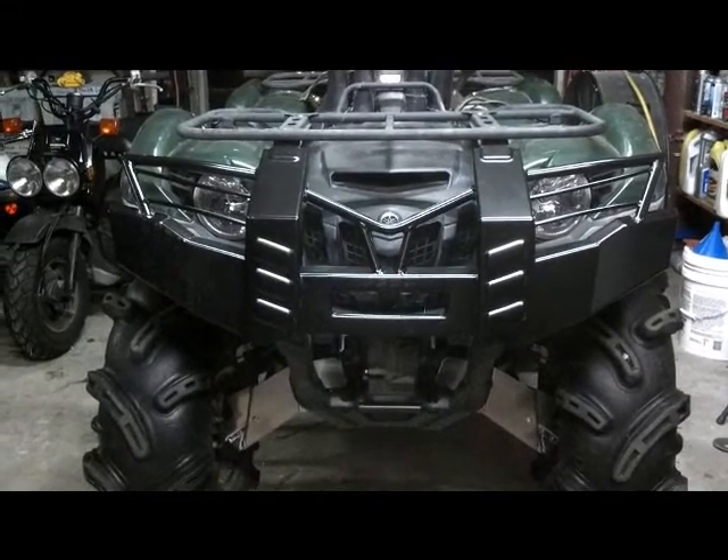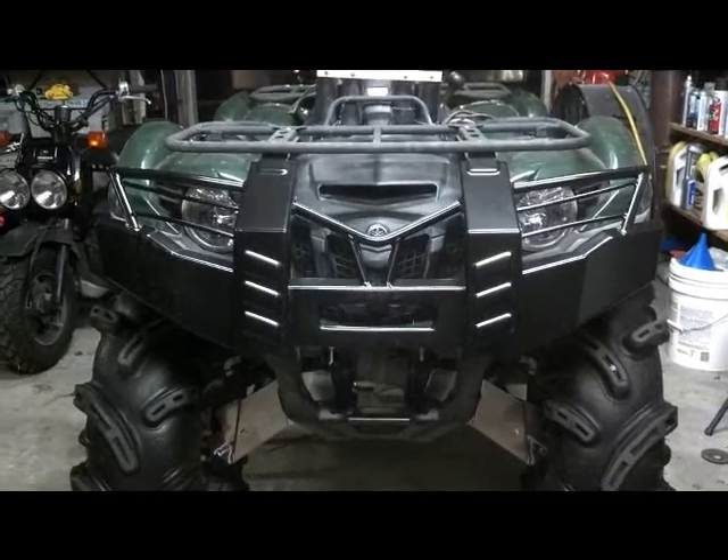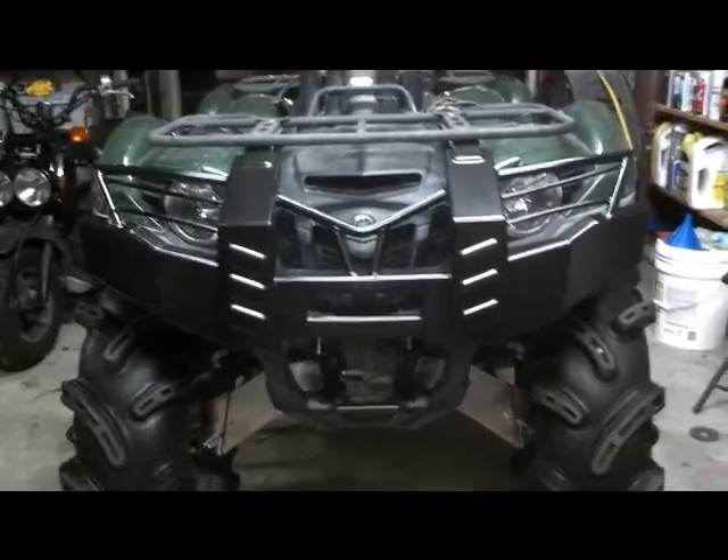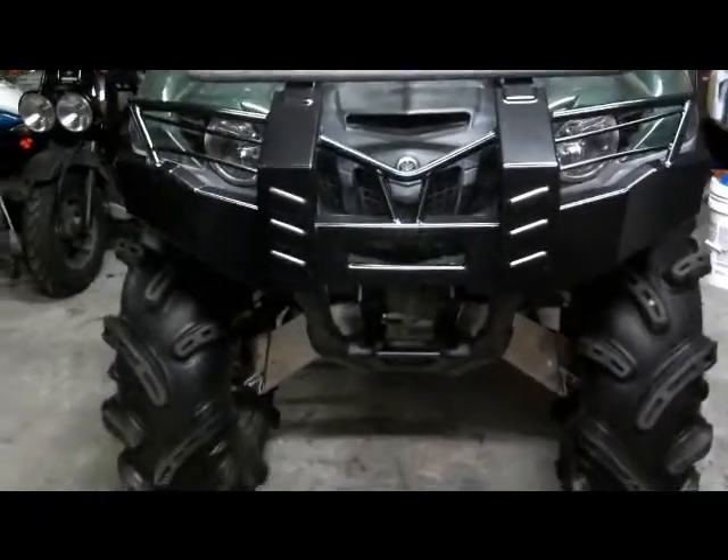I just received my front and rear bumper from Super ATV. Just installed it — it only took a few minutes. It came with some very detailed instructions, but I didn't even look at the instructions because it was actually self-explanatory.